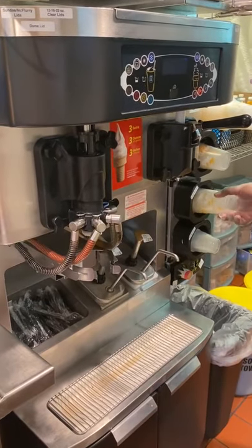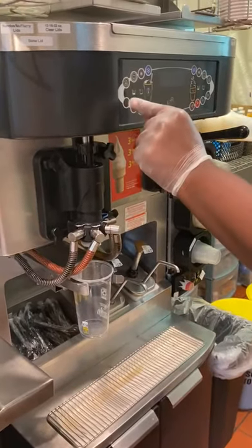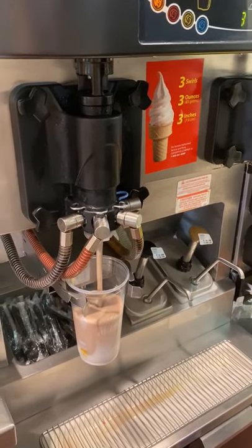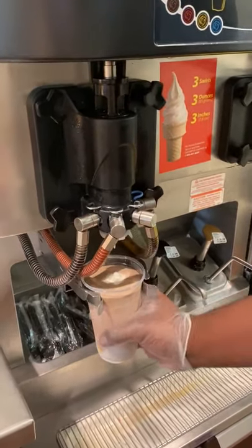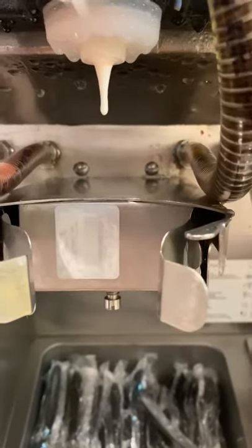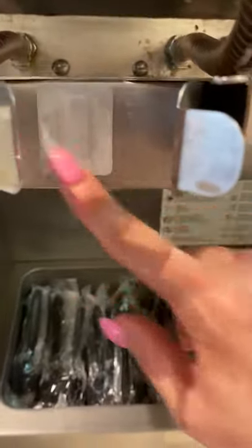Now let's do a chocolate shake — large again. Hit the brown button for chocolate. It fills itself up and the sensor will make it stop. The sensor is the white sticker behind the cup. It senses the temperature of the cup and the level that the shake mix fills up. Put the dome lid on and whipped cream it. If this sensor gets dirty, you must wipe it off or the cup will overflow.